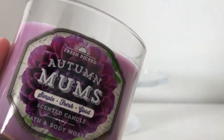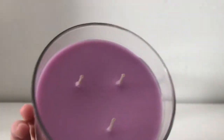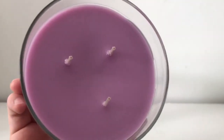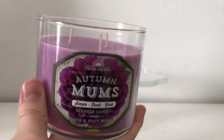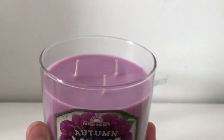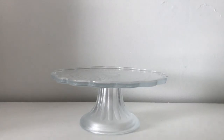Here's a close-up on the packaging. The label is kind of a diamond shape, with purple wax — obviously three-wick, 14.5 ounce. Very cute packaging; I love the design of this candle.